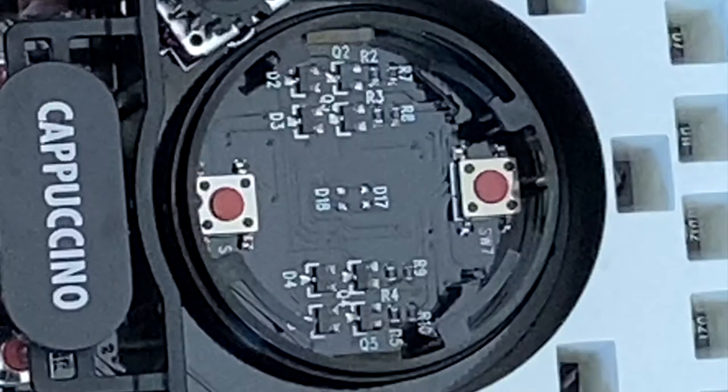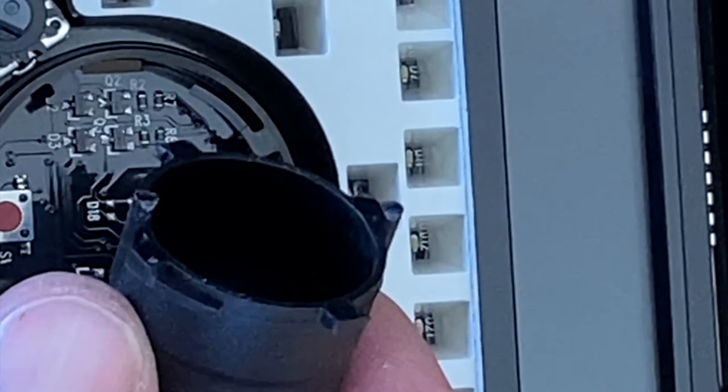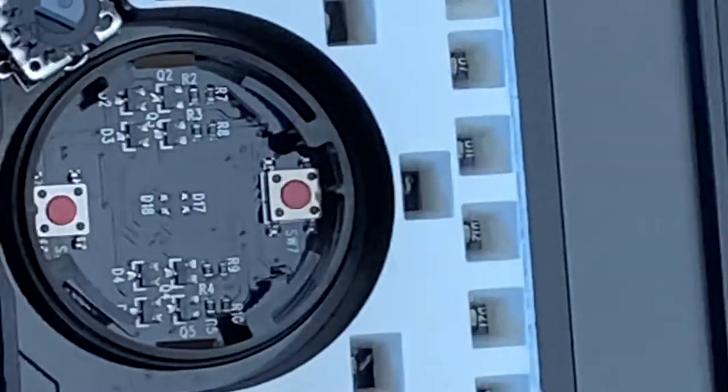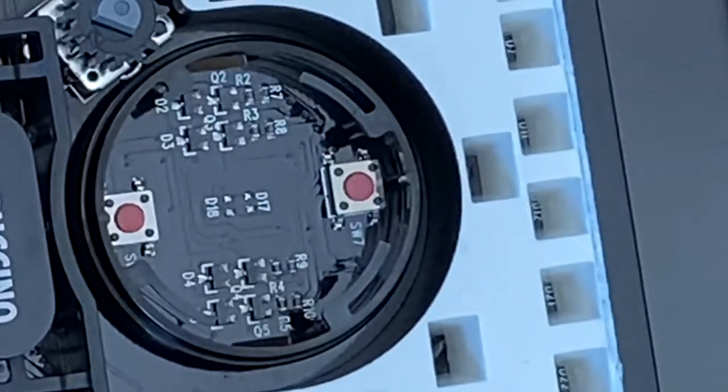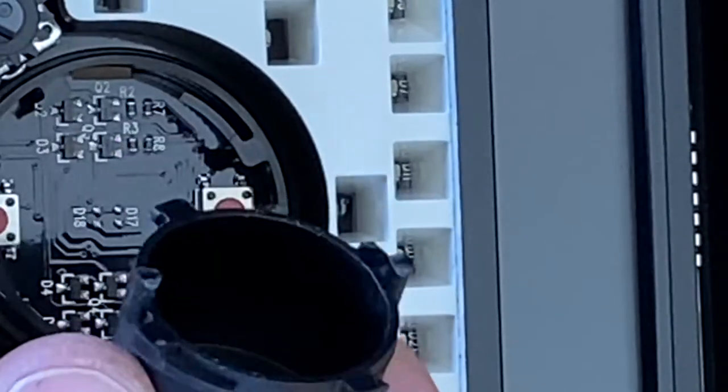The whole point of that button is to push down these two physical buttons on the PCB. The bottom of that plastic button piece has these two posts on it and they touch those two buttons on the PCB. But since that plastic button piece has broken free, the posts no longer align with the buttons on the PCB, so it's just not working.